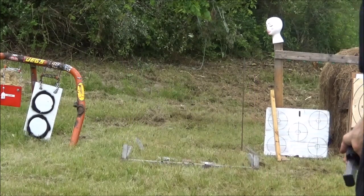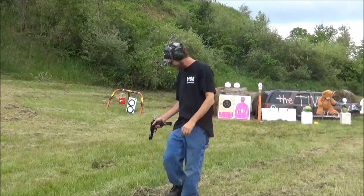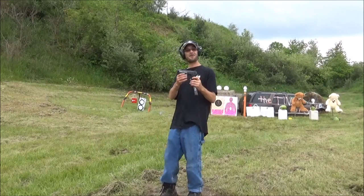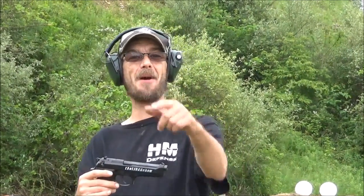Oh my God! The first demolition — oh my gosh! We're gonna go back and set it up. But shout out to 3D Machine, thanks for doing all my engraving and everything, guys — we deeply appreciate it. Awesome, we tore it down! All right guys, stand by, we'll have some more.